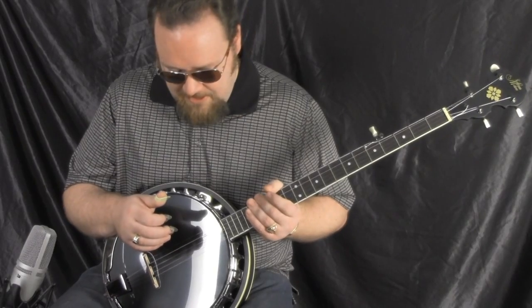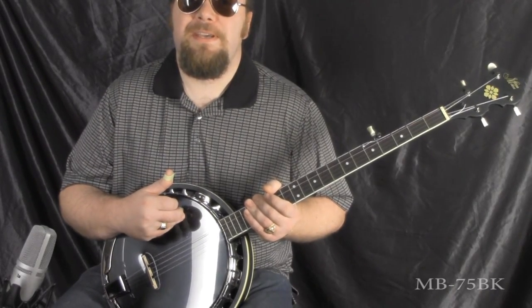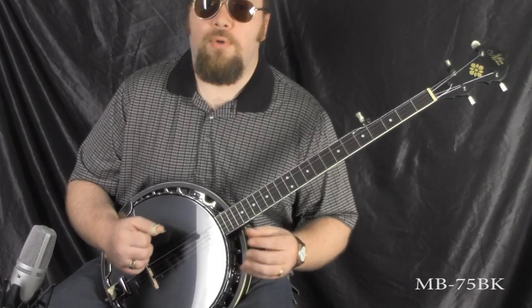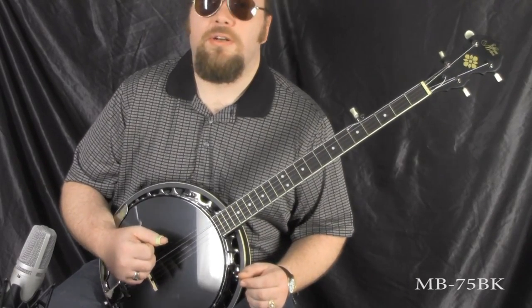This little banjo here, as you can tell, it's got a black head on it — a black slick head — kind of makes it a little bit snazzy. The slick heads tend to give the banjo more of a brighter tone, what some banjo players may call tinny.